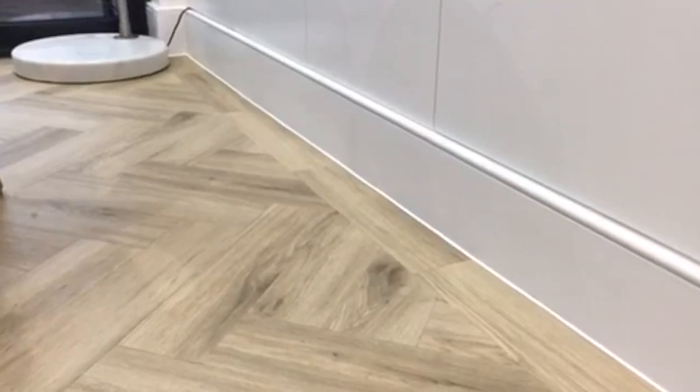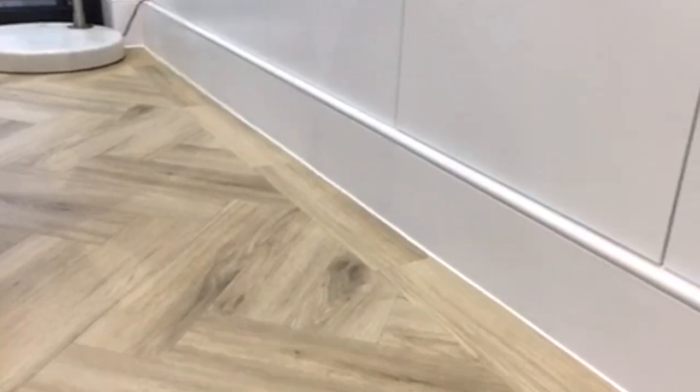We don't put the silicone in front of the kitchen plinths because you need to be able to take the plinths off. And then as you can see, it just joins the edge. As I say, you don't have to do this, but it looks really smart and just gives it a really tidy, neat sort of look.